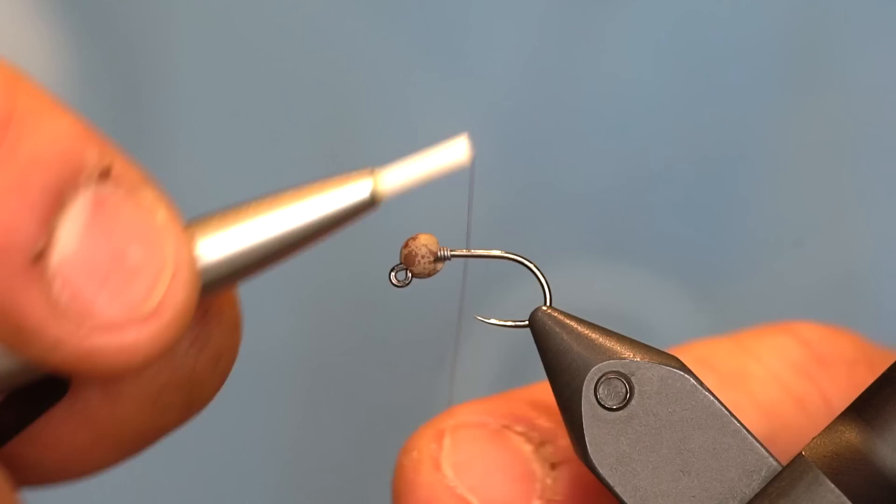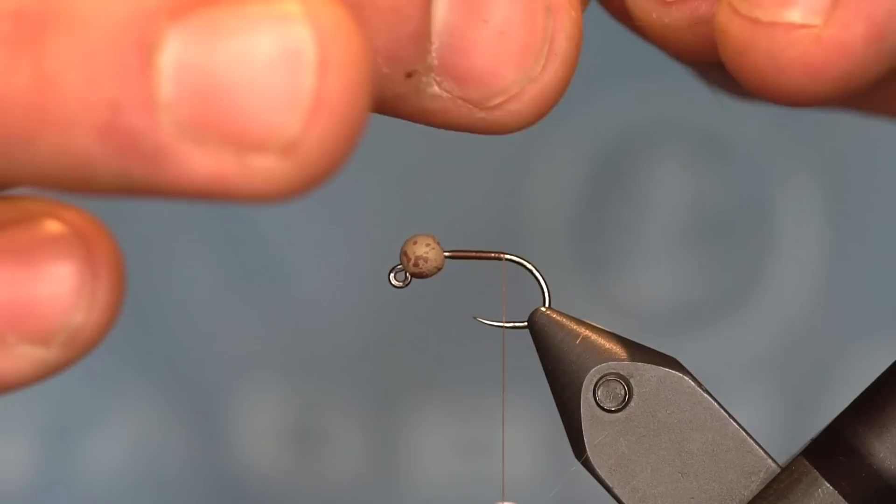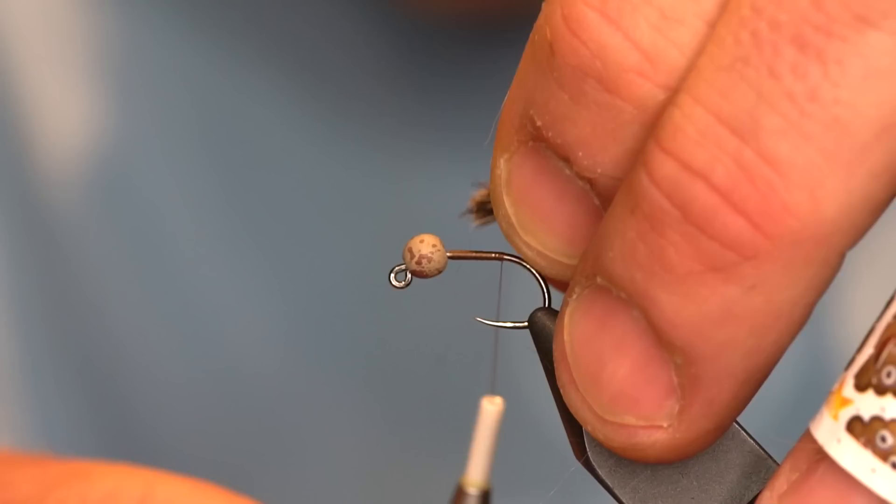Using some brown thread — this is Veevus 14/0. For our tail, we're going to be using a clump of hare's mask. Remove a little bit of that underfur.